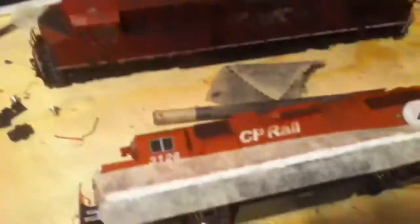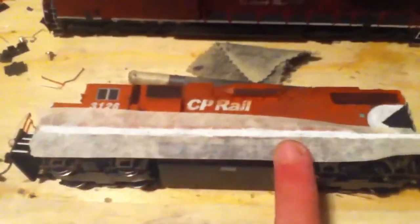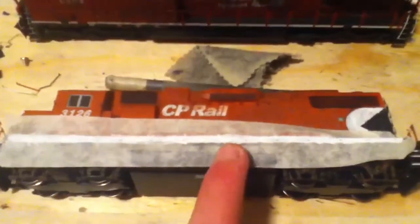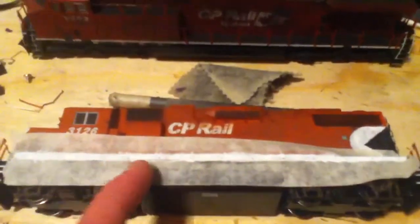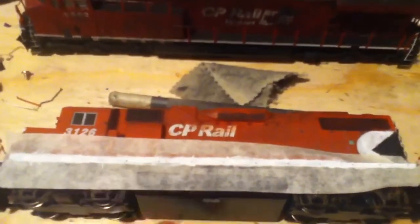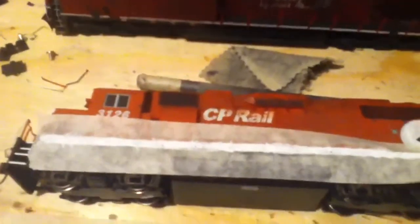Still working on the GP38 here — kind of still working on the stripe, and still have to do the other side as well. The reason is that the paint is a bit wet and not really adhering well to the surface, so I've got to take my time.